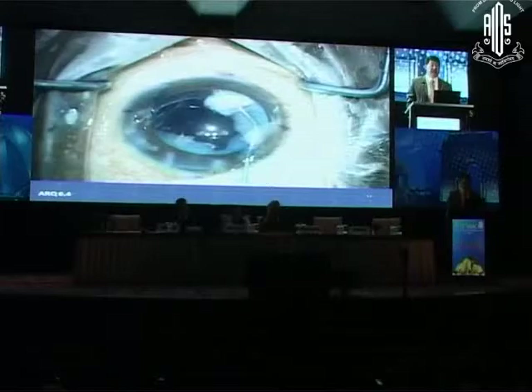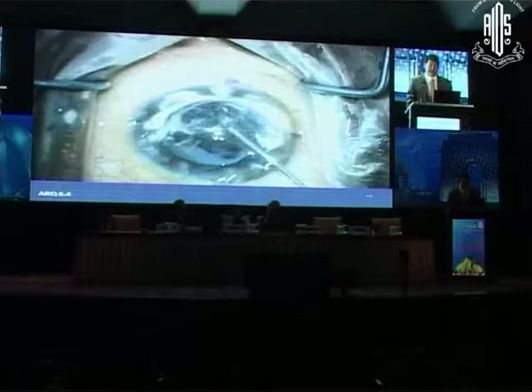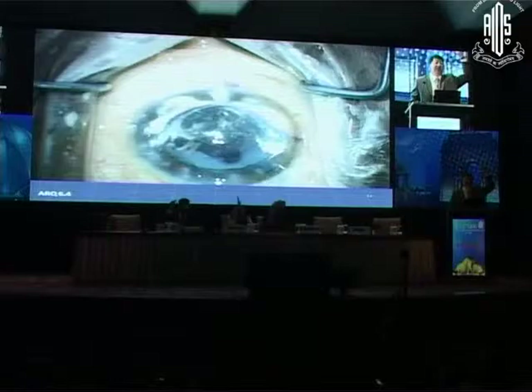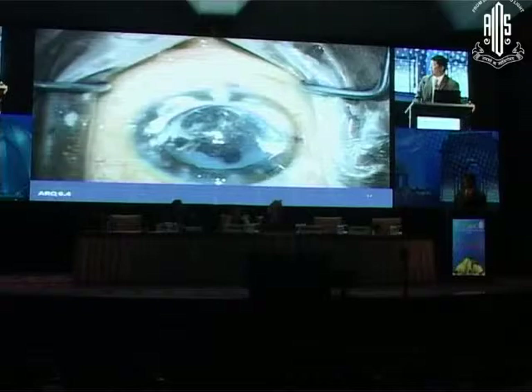I put in some viscoelastic, come out, put in the triamcinolone — and there's a ton of vitreous there. I'm pretty lucky I didn't aspirate it all. Now we've got lots of vitreous and cortex. How many would push it aside and do I/A first? How many would do a vitrectomy now — anterior vitrectomy, or pars plana? So half and half. Pars plana would have been better, because when you go anterior you keep pulling it forward into the anterior chamber and it's hard to get rid of.